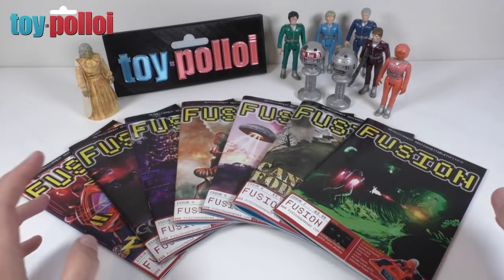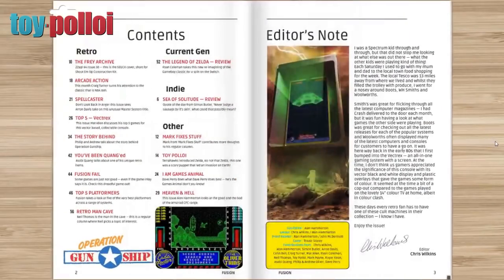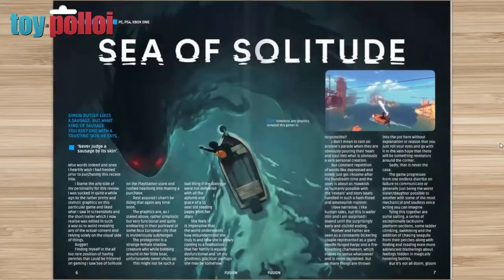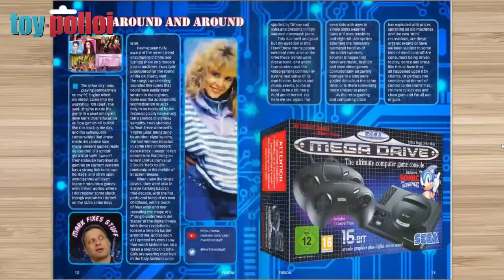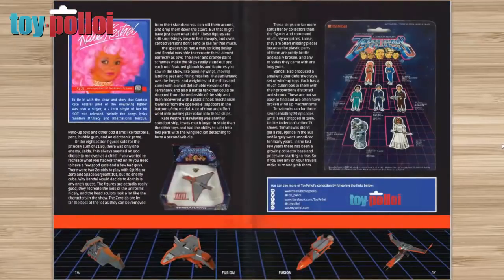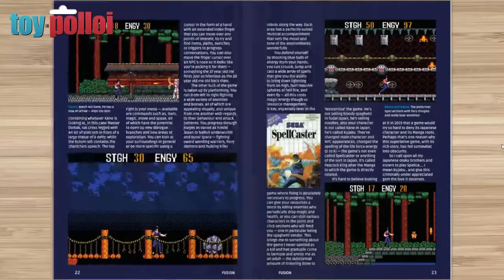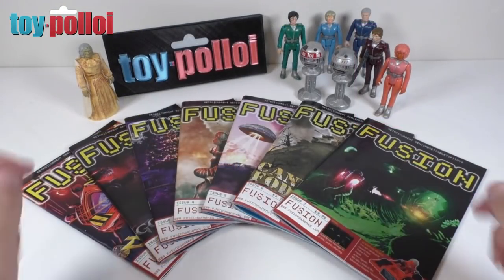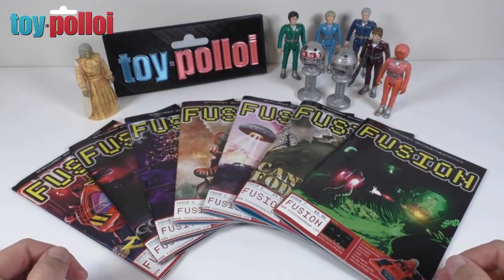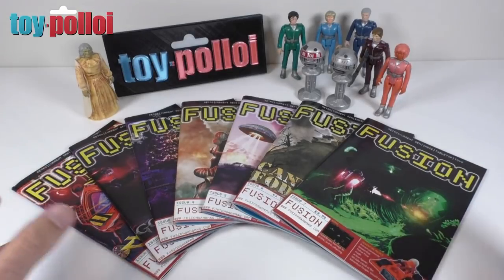If you like Terrahawks and would like to know more, then why not check out Fusion magazine issue 8, because I've written a special article all about the Terrahawks toy line. The magazine is jam-packed full of articles about retro gaming, modern gaming, tabletop gaming and toy-related stuff, so it's well worth checking out. I've been writing for them for a few months so if you check out the last few issues you'll see other toy articles I've written. It's available as a physical magazine but also as a digital download — you can find out all the details at FusionGameMag.com, and I'll put a link in the description.